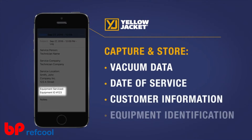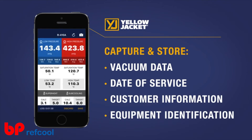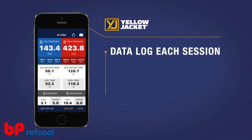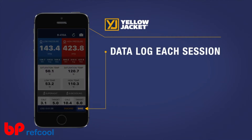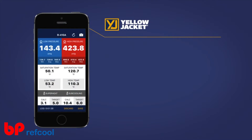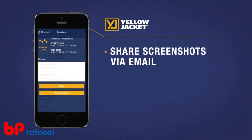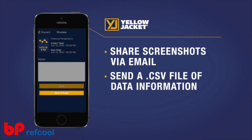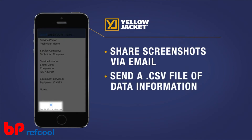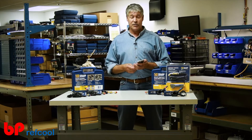You can also store specific equipment identification. The new 2.0 version app also allows you to data log each session, so you have a precise and permanent record of how the equipment was performing and when the job was completed. You have the option to either share screenshots of the information via email or send a CSV file of data logging information right from the job site.